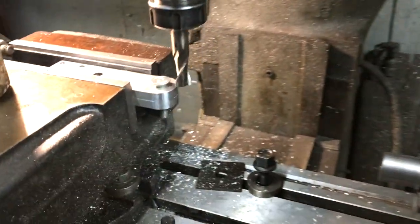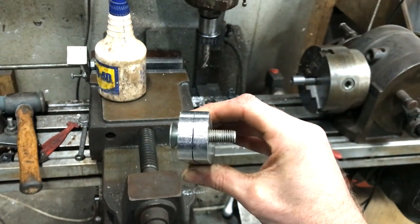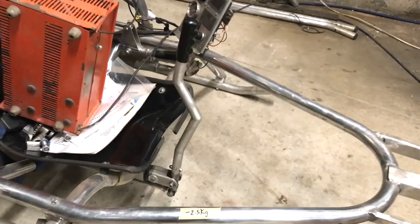The digital readout on the mill has a radius function which I quite like. Individual plunges in the z-axis at 1mm intervals, but it does a nice enough job.